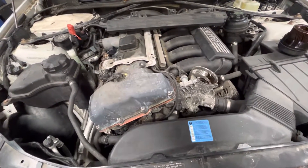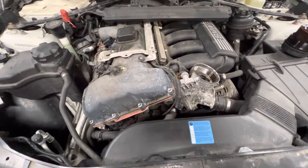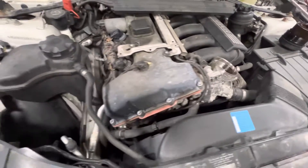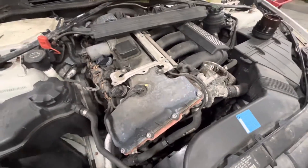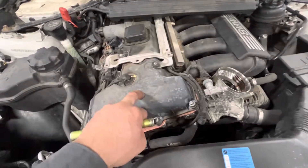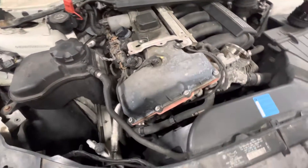Today I'm working on a 2006 BMW 325, showing you how I approach vanos faults on these — any kind of variable valve timing fault. BMW-specific, they'll call it a vanos fault, but a generic tool may show up as variable valve timing. They're the same thing, just their word for it. They have adjusters on each camshaft that can vary the timing, move it one way or the other.